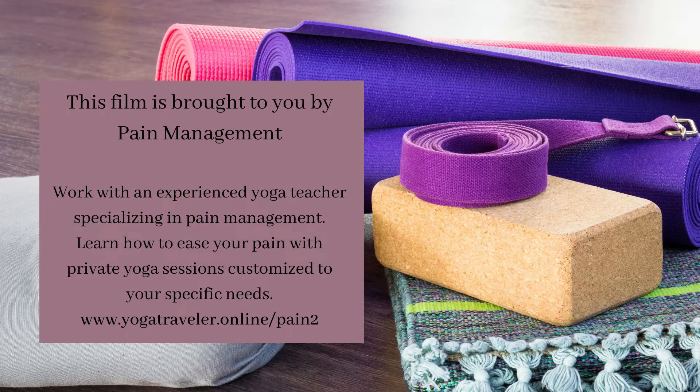This film is brought to you by Pain Management. Work with an experienced yoga teacher specializing in pain management. Learn how to ease your pain with private yoga sessions customized to your specific needs. www.yogatraveller.online/pain